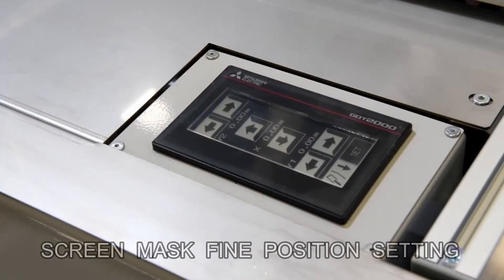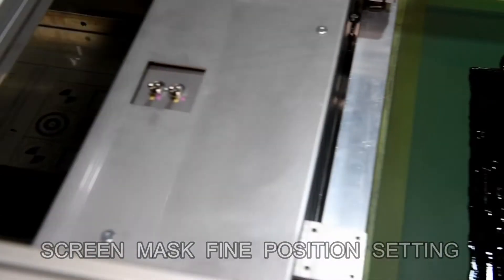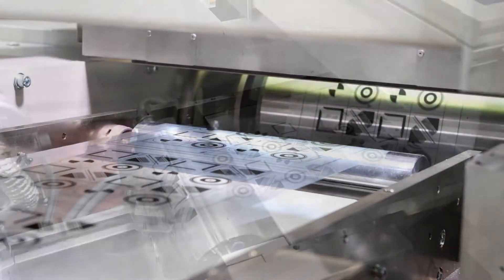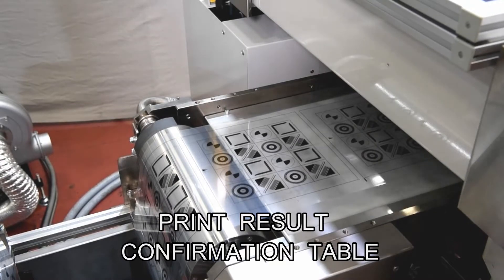Master frame positioning can be done from the touch panel located at the rear of the printing unit while viewing the printed results. A printing result inspection table is provided, and a visual inspection system can be applied optionally.